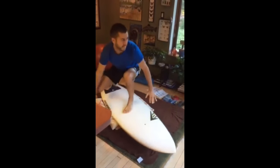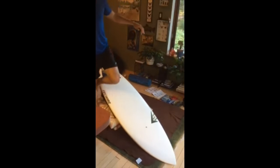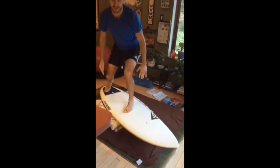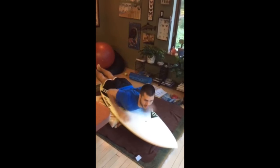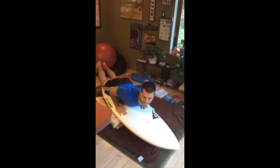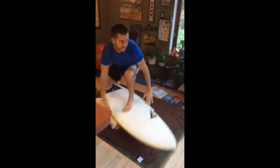At this point, the most important thing to focus on is getting those feet to land at almost the same time when you pop up. I think it will be a big help for you to keep practicing this like you are in this video in the living room. You might also want to try incorporating pop-ups without the surfboard — for example, doing three sets of ten as fast as you can, just to build up strength and a feeling for it.